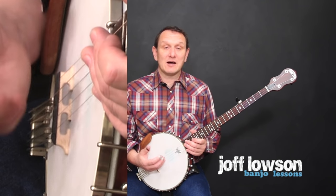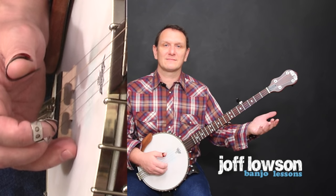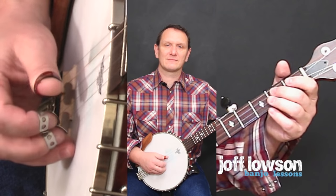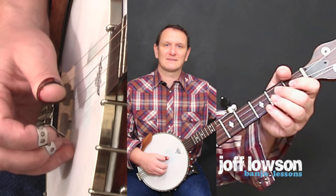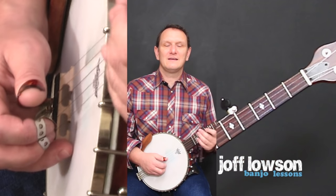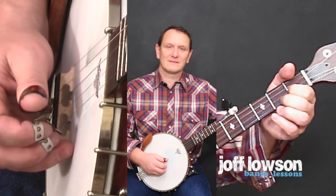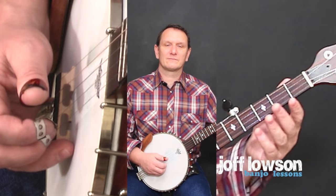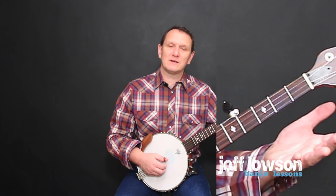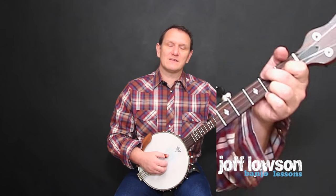That's nearly done with the going-up part. We just need one more note. Try adding that on to the four notes you already know. To show what I'm doing, I'm opening my hand out completely so you can see the fingerboard — but don't do that when you're playing. Keep the fingers curled and close to where they need to be.